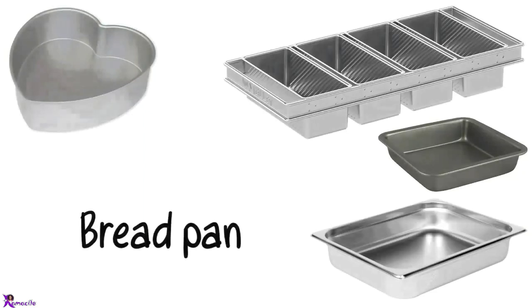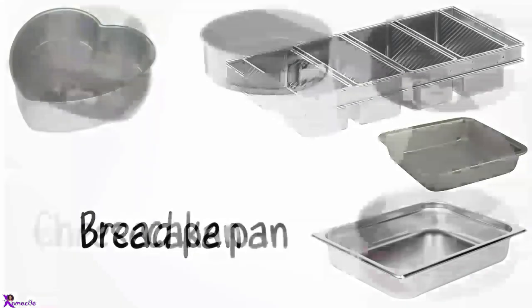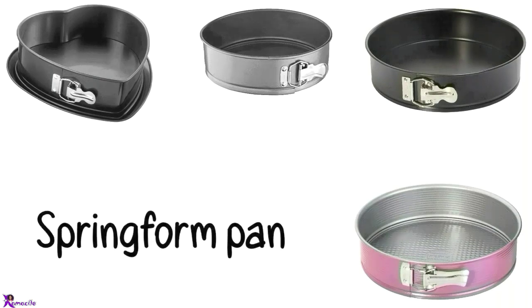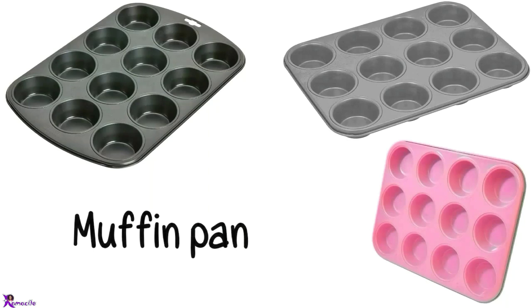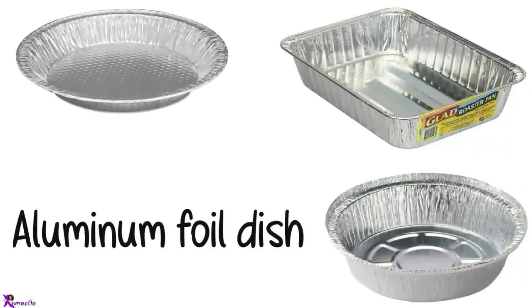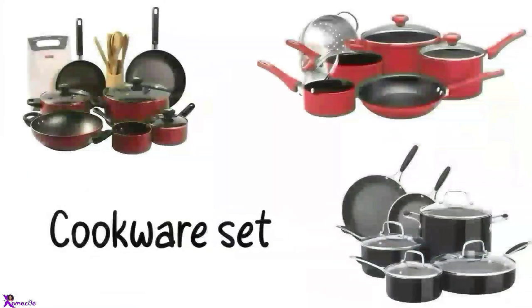Bread pan. Cheesecake pan. Springform pan. Muffin pan. Cupcake pan. Aluminum foil dish, Disposable aluminum foil dish, Cookware set.